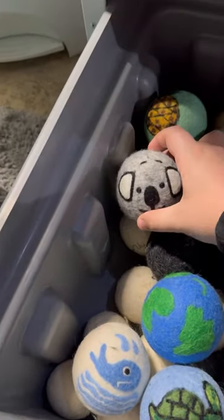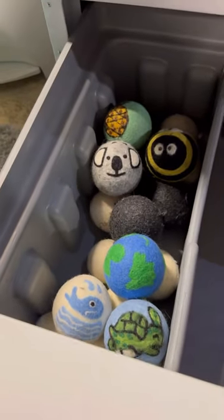No matter how many of these we have, I will never resist a cute design. These are dryer balls. They completely replace dryer sheets. They reduce static, last several years, and cut the drying time in half.